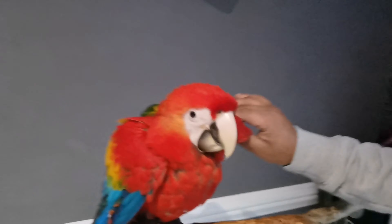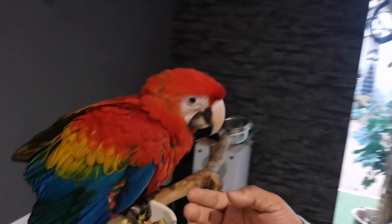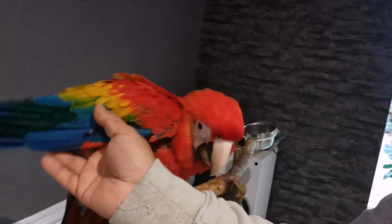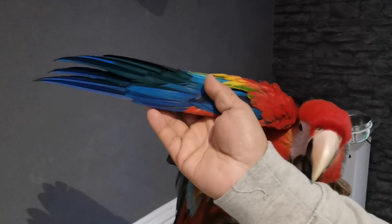So when we get the harness, you're going to have to put one piece over the head like that, and then the other piece goes over the wings. So we want her to get used to us touching her wings, her feathers, everything now — lifting up her wings like this so she gets used to it.